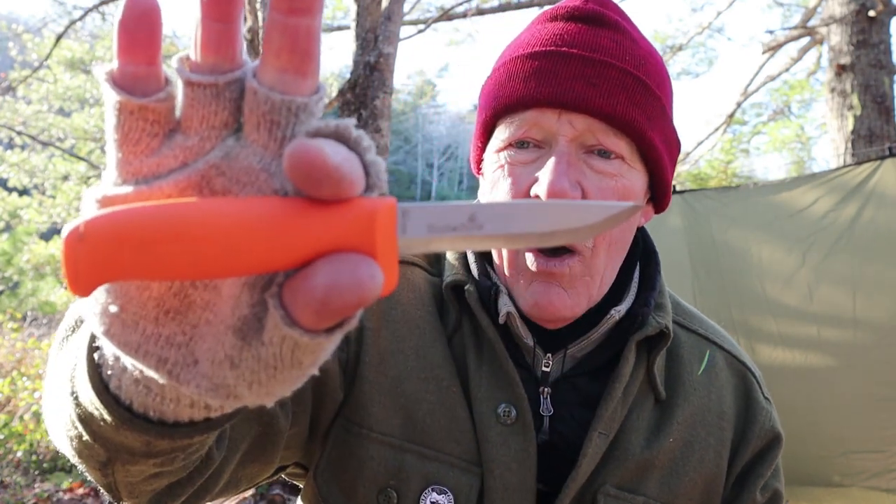I'd always wanted one of these Haltefors knives, and there are a number of them that are very applicable to bushcraft. This was not designed for bushcraft — it's a carpenter's knife, a craft knife. It's just a small little knife. I'll show you a comparison against one of the Moras in the same classification, and it performs exceptionally well for a small knife.